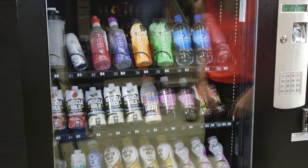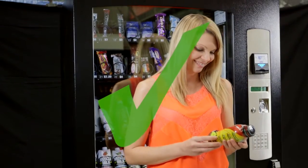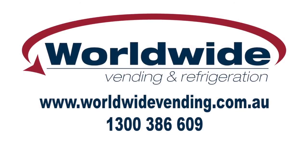If you need any further assistance, please call us on 1300 386 609. This video is proudly brought to you by the team at Worldwide Vending, bringing you the reliable service and product quality that we know you'll love.